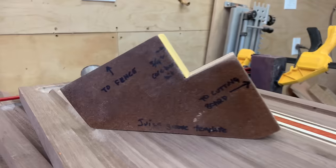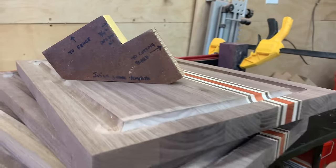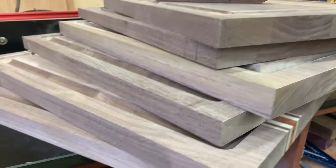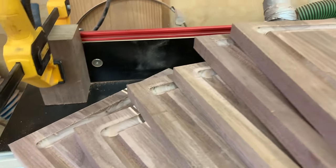Hi, my name is James. Welcome to Kings Vine Woodworking. Today I'm going to show you how to build a little jig that will allow you to make perfect juice grooves in a cutting board, assuming you have a router table.